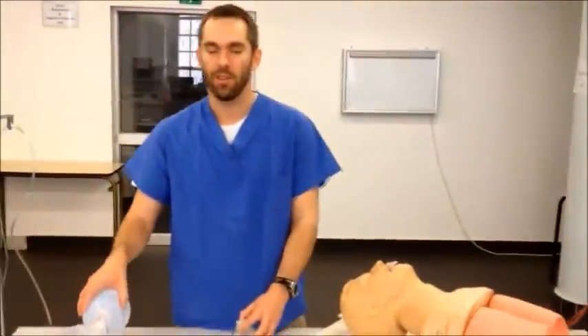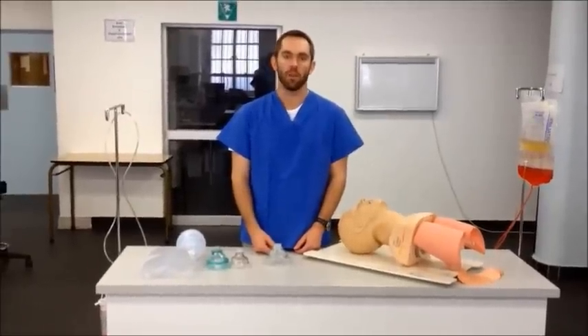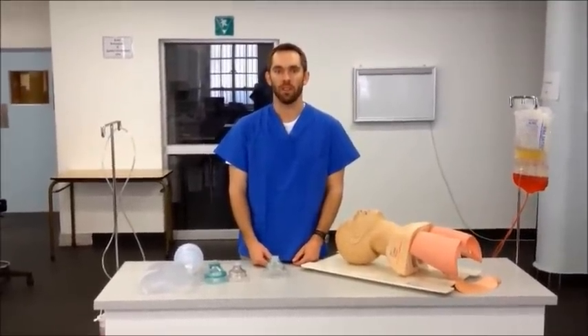And that's it — correct use of a self-inflating bag valve mask device for assisted ventilation in patients with breathing problems.